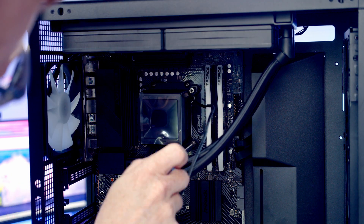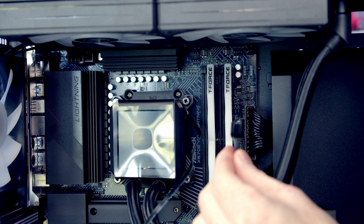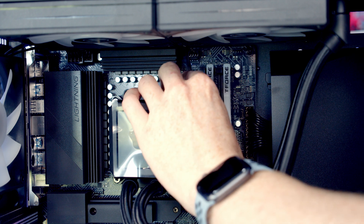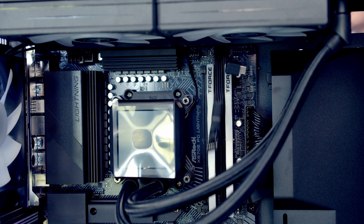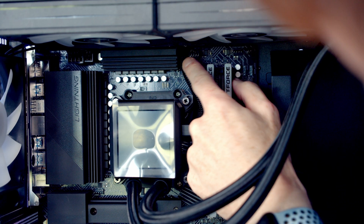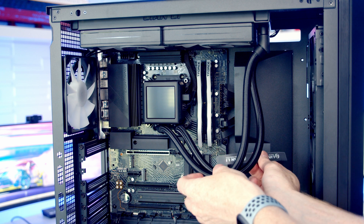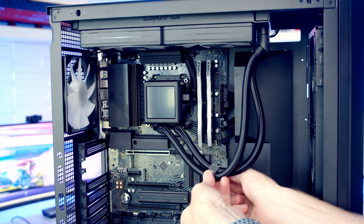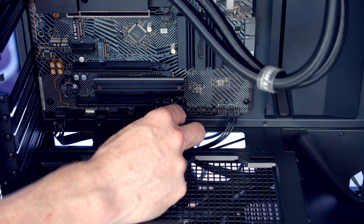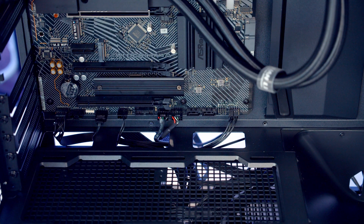Then it's just a matter of tightening each of the thumbscrews in turn. Next, we get the four-pin PWM cable coming from the pump plugged into the pump header at the top of the motherboard, and pass all the excess cable through to the back of the case. We also pass the two additional cables through from the back, get them plugged into the side of the AIO, and route all the cables through to the back. At this stage we can remove the plastic protection from the AIO, tidy up the cables coming out of the pump, and use the included velcro strap to help organize them. We then bring our USB cable coming from the pump through the cutout at the bottom and push it into the header.